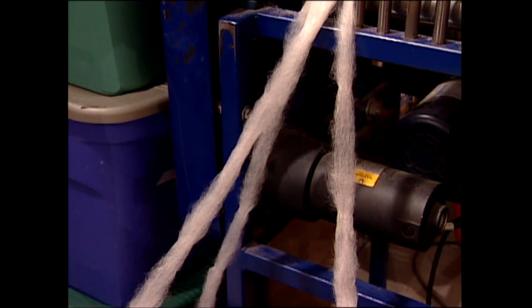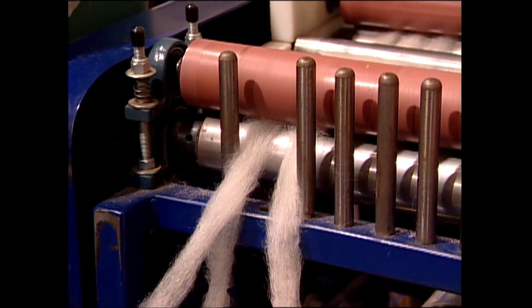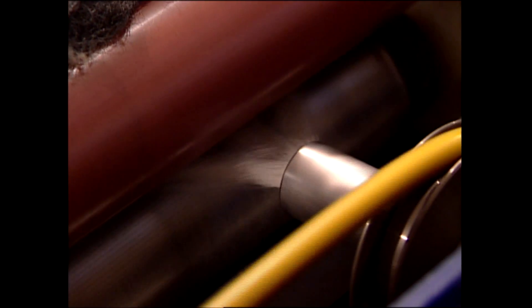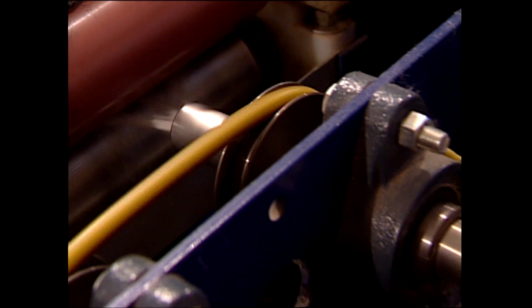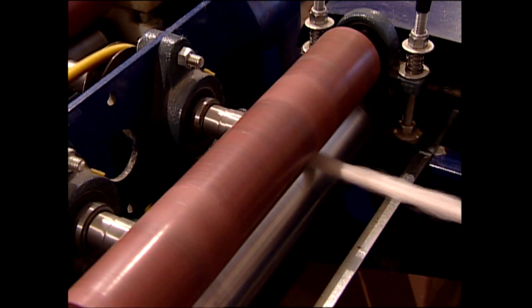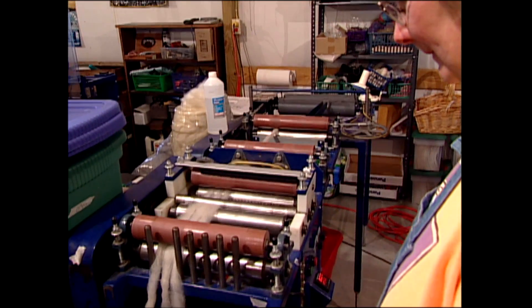I'm going to put three slivers together and work with those. What the draw frame does is take the sliver through a set of pins, which are going to help pull it apart and also brush it, so that it comes out more even. Unfortunately, we have to use the draw frame three times before we get it perfect — so that it's even and all brushed through.